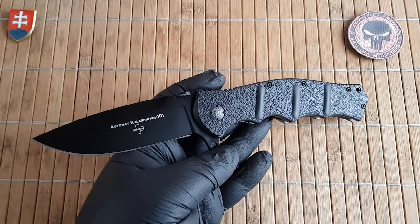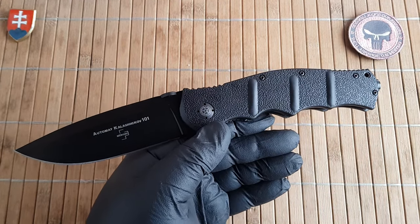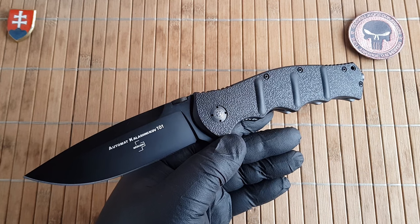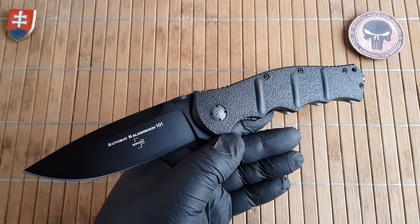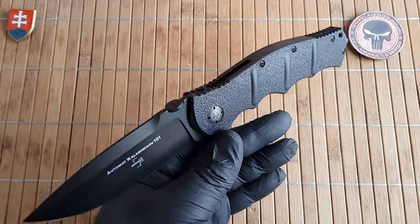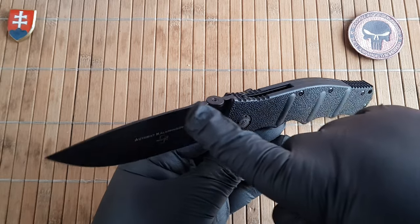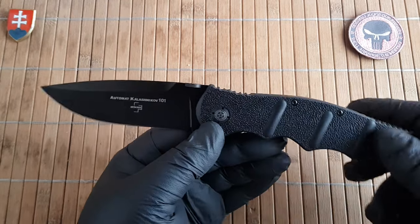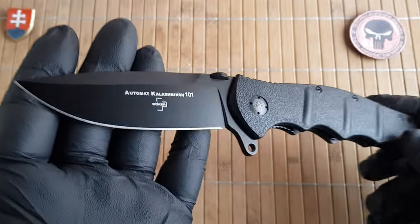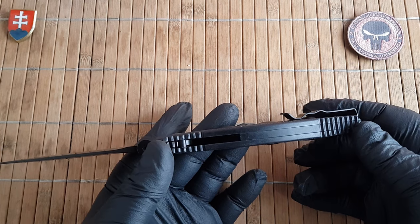Let me give the specifications quickly. The overall length is 25 centimeters, that's 9.8 inches. The blade length is 10.3 centimeters or 4 inches. The blade width is 3.2 centimeters, 1.26 inches. The blade thickness is 4 millimeters, that is 0.16 inches, tapering down to 1.1 millimeters — 0.04 inches — at the tip. Really nice fine tip right there.